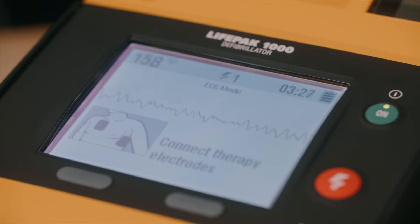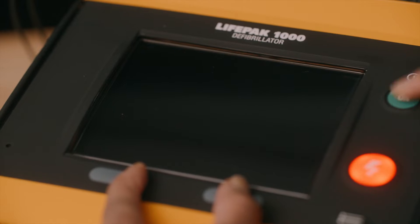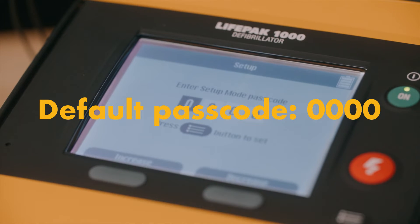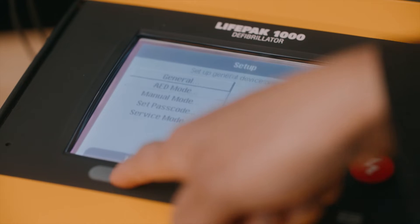To access setup mode on your device, press and hold both soft keys while pressing the on-off button. The default passcode is 0000 and can be changed inside setup mode.